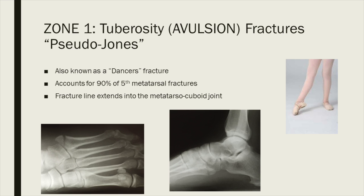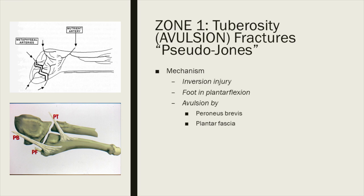Zone one is the so-called tuberosity avulsion fracture. This accounts for 90% of basal fifth metatarsal fractures, also known as a dancer's fracture, commonly seen in ballet dancers. By definition, this is a fracture of the base of the fifth metatarsal that extends into the metatarsal cuboid joint. Regarding anatomy, the blood supply is excellent — fantastic metatarsal arteries supply this area, making it a well-vascularized region. Originally it was thought that the peroneus brevis avulsed the tuberosity, but subsequent anatomical studies show it's actually the lateral branch of the plantar fascia.